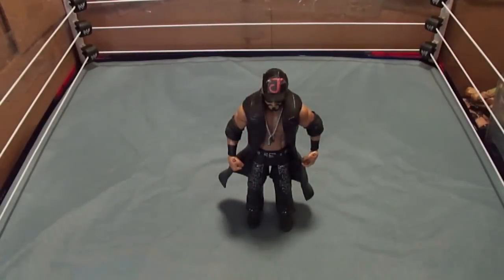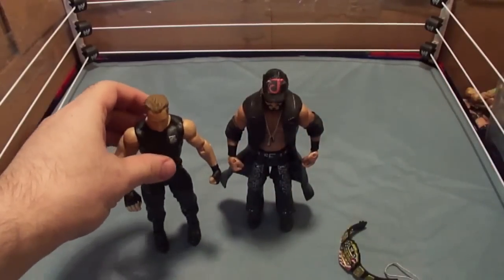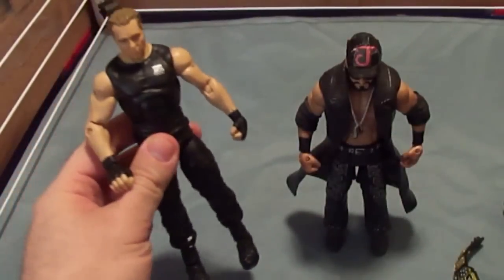Something you may be wondering — why is my custom in the middle of the ring? Good question. I have decided to update my custom ever since I saw this Dean Ambrose figure. Since this figure is outdated, it would be a good idea to put my head on his body so now my custom could have elite articulation.